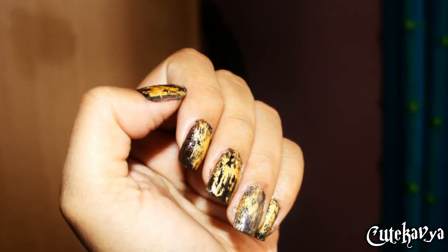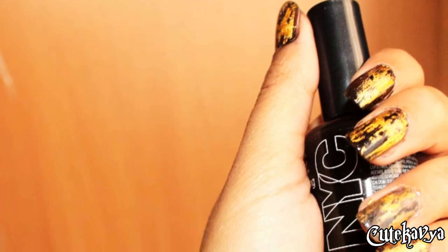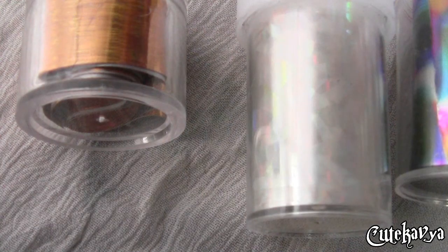Hi everyone! In this video I'm going to show you how you can create these oiled beautiful nails. You just need these foil stickers — these were sent to me from bondtree store.com. They are really easy to use and there are lots of designs available in these kind of stickers.